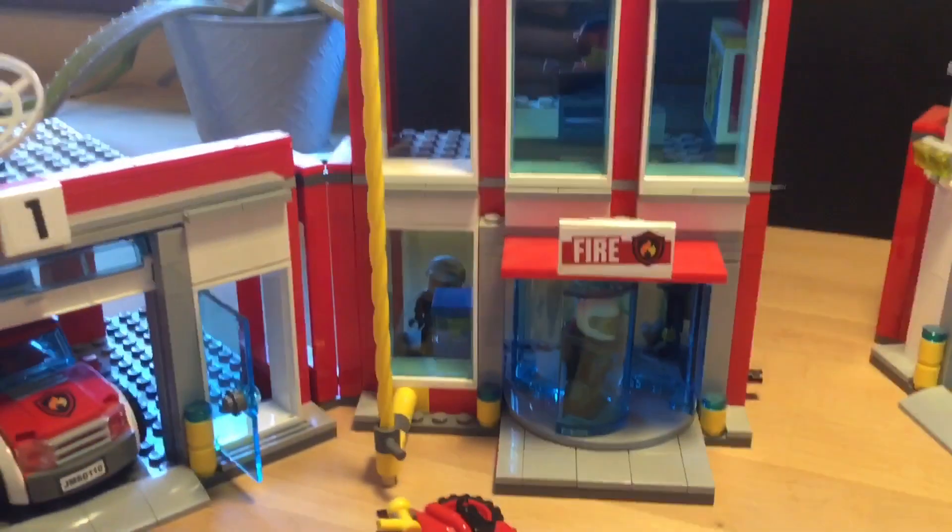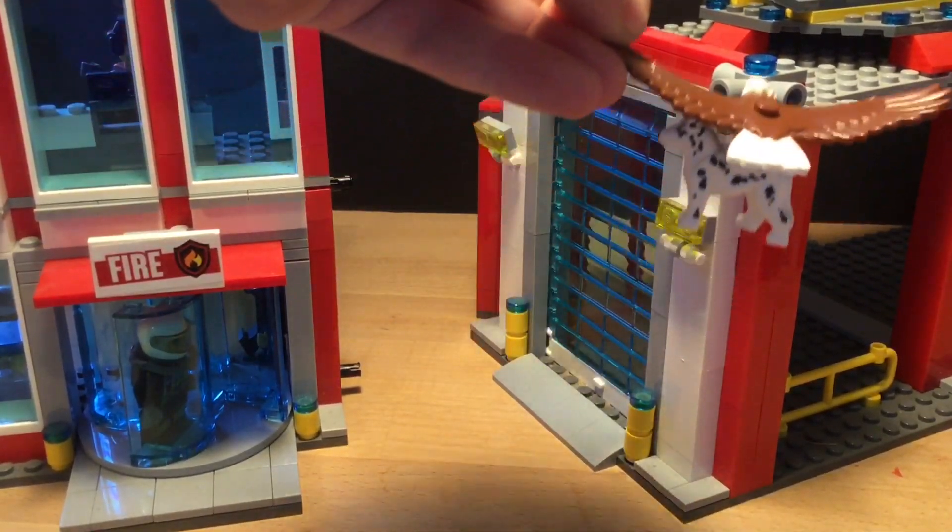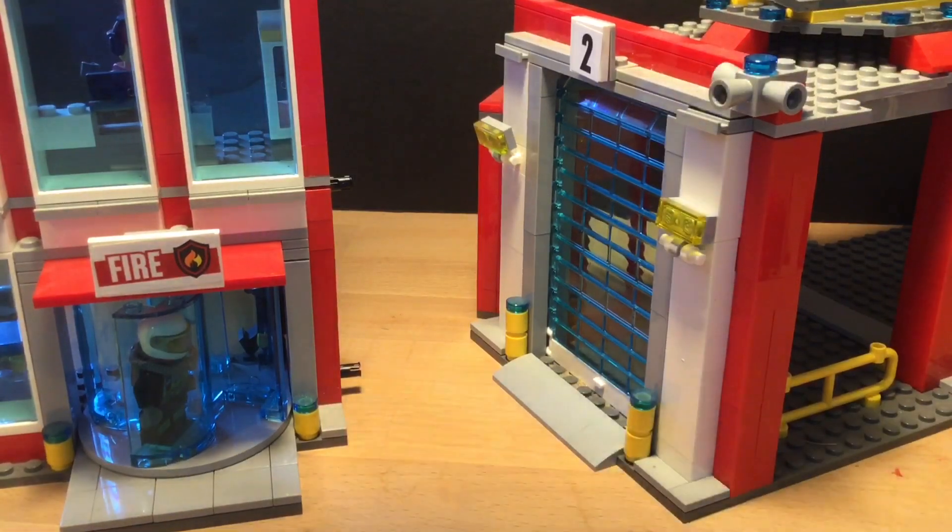So yeah, this is it for the LEGO Fire Station. I hope you enjoyed the video. Please consider liking and subscribing to the Brick Edge and LT Bricks. Bye!